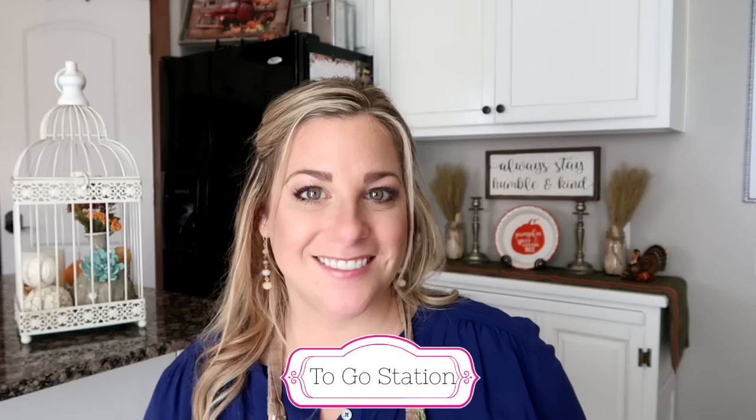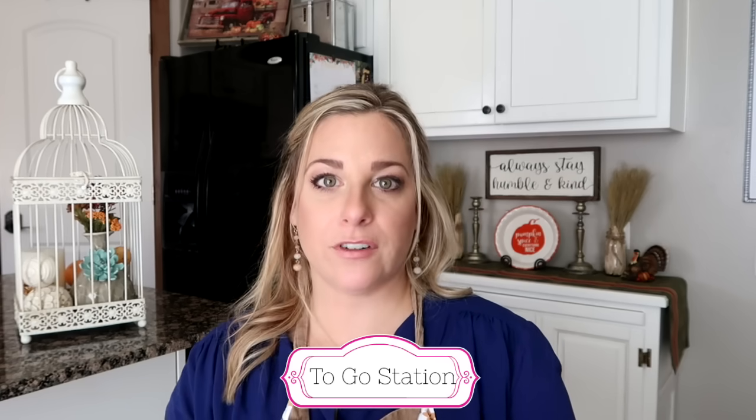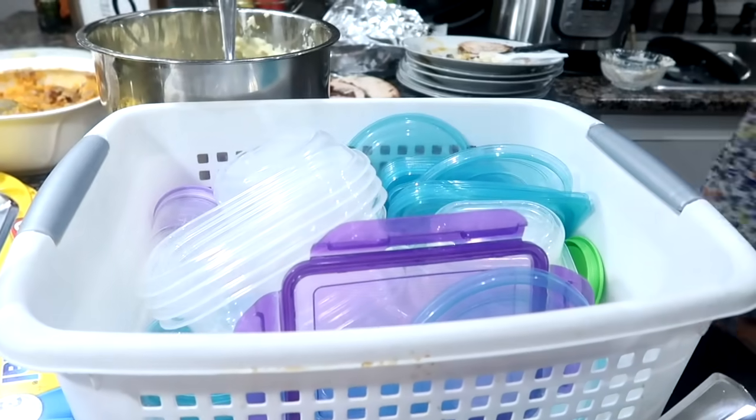Tip number eight: have a to-go station. Have an area where guests can bring home leftovers. Maybe have some plastic bins or boxes that guests can use to pack up leftover food and bring a doggy bag home.